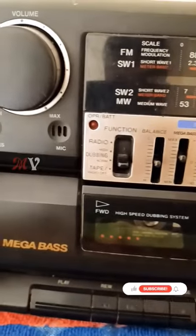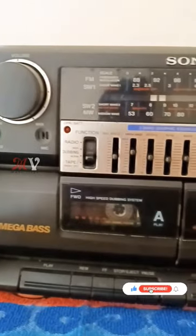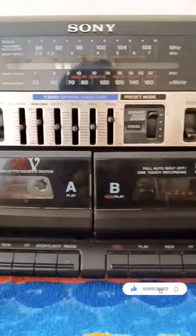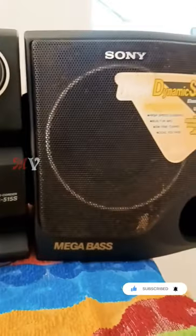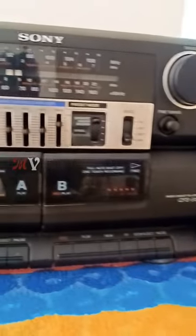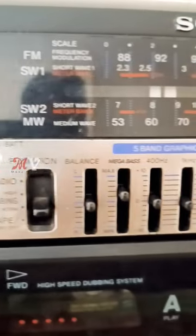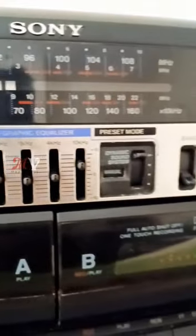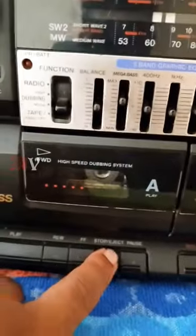What is the type recorder question? It's a CFS515SN, it's a GND asset player. It's a mega bass box, it's 100 watts. It's not a radio, it's a high bass dubbing. It's a 5-band equalizer, it's a reset.